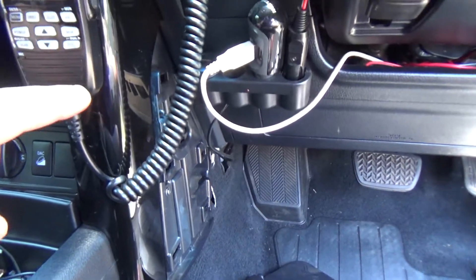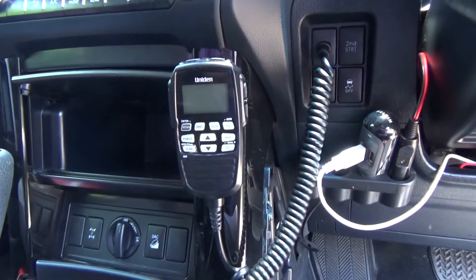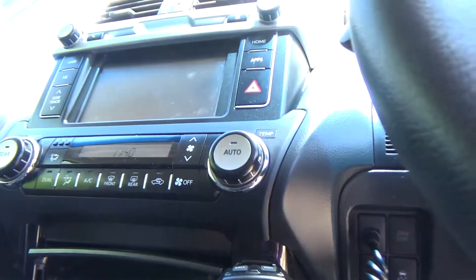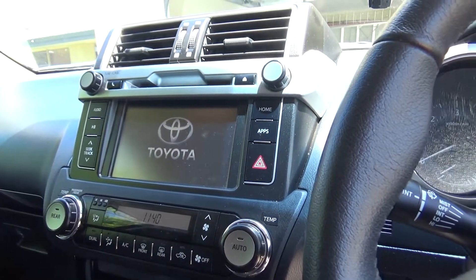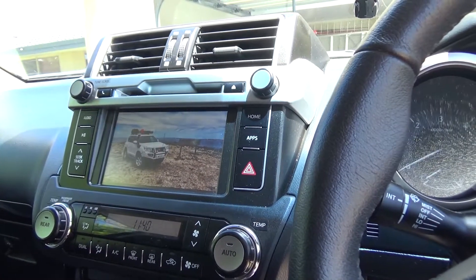So when the Uniden's on normally this speaker here works, but if you want to — if you're in a convoy — you can just hit auxiliary on the radio and it'll come out all four speakers. And then you can easily hear it over car noise and different things.